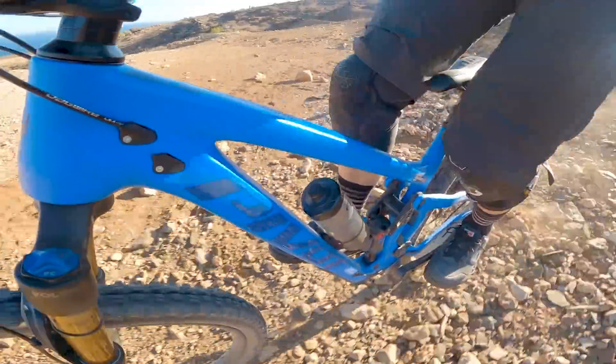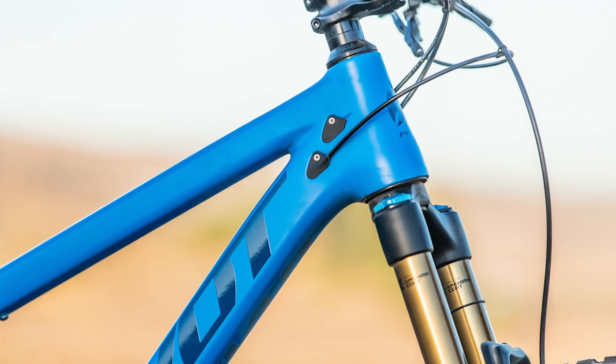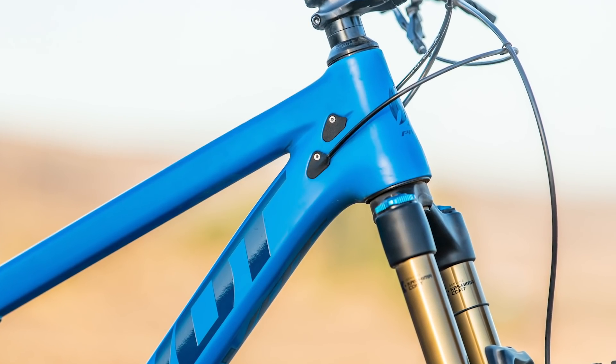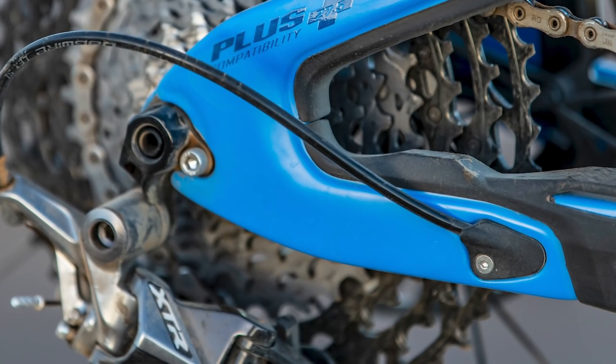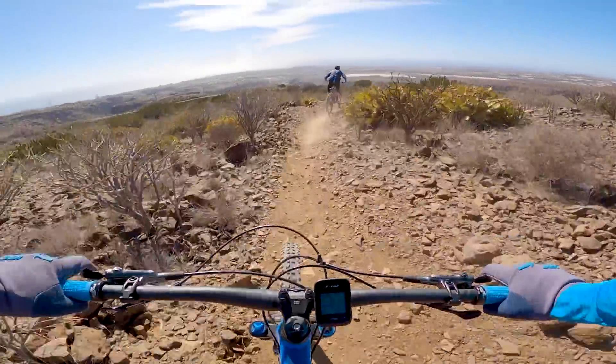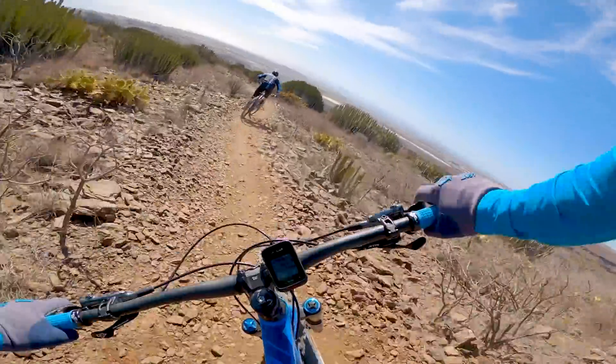One final thing that wasn't so good was the internal cable routing. This could be down to a setup issue — the cables are clamped where they enter and exit the frame, but if you have a bit of slack in the cable inside the frame, it can rattle against the inside of the tube when riding over rough terrain. This was a problem on my test bike and no matter how much I fiddled around with it, I couldn't get the rattling to stop.